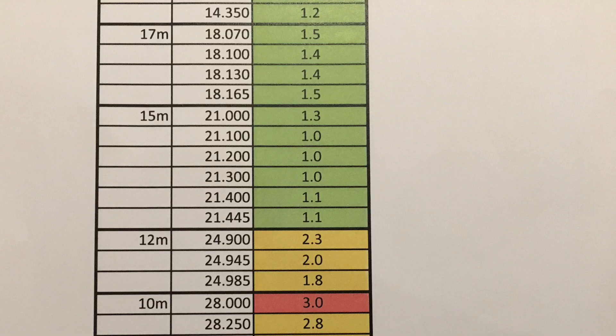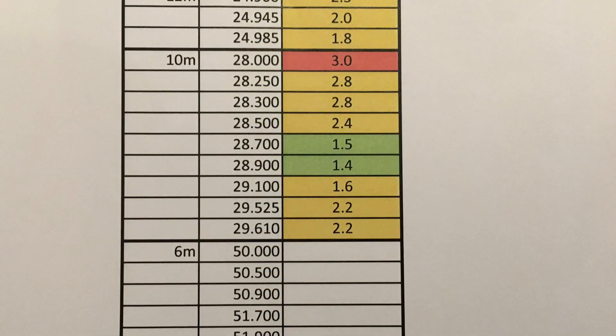In my current configuration my DX Commander doesn't have the add-on 80m element as yet, hence the gap at the top of the table. That's something I'm planning to test out in coming weeks, so hopefully I'll be able to post more information to help others. You'll also notice that when I took these initial build readings I forgot to test 6m, as at that time I didn't realise it covered 6m — even though Callum's comprehensive build notes do mention 6m.